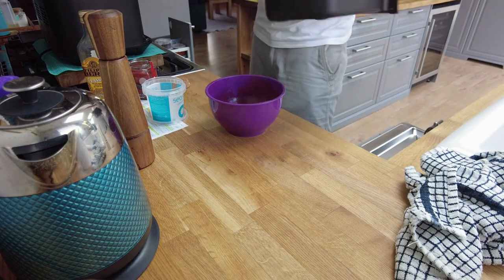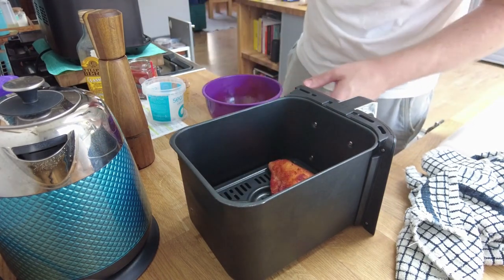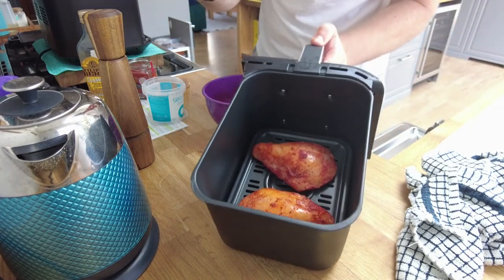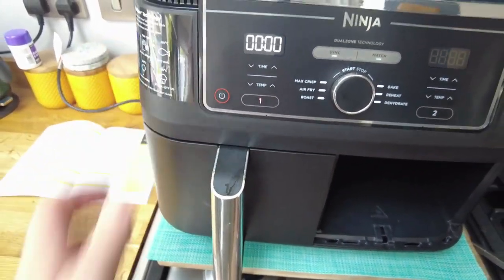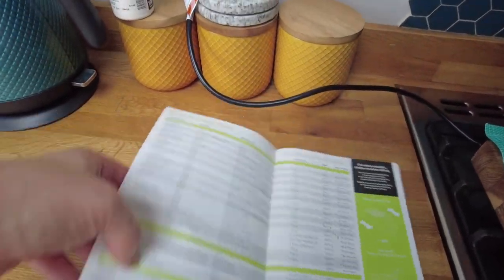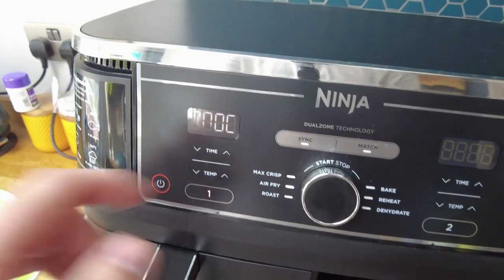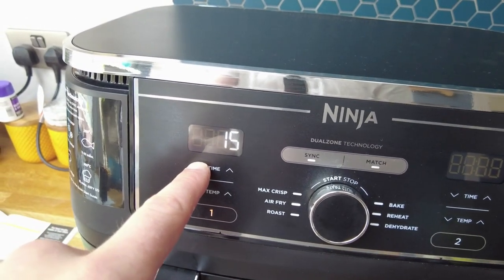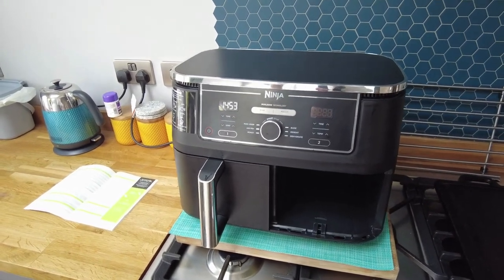While my hands are still dirty I'll get my air fryer tray — this is the first time I've done raw meat in it. I just put the chicken breasts in there. I'll wash my hands and then pop them in. They're looking great with that paprika. The guide says chicken breasts at 200 degrees for 15 minutes, so I'll set it to air fry, 200 degrees, 15 minutes, and start. I'll flip them halfway through and come back at the end.